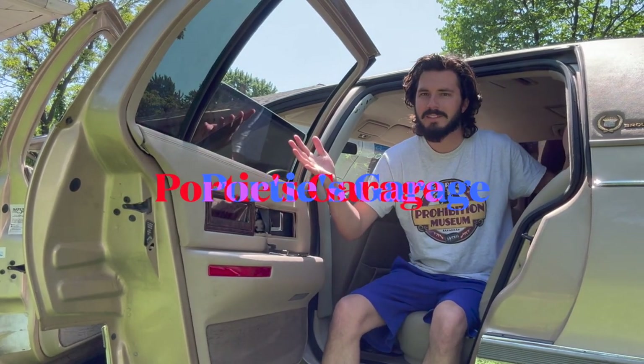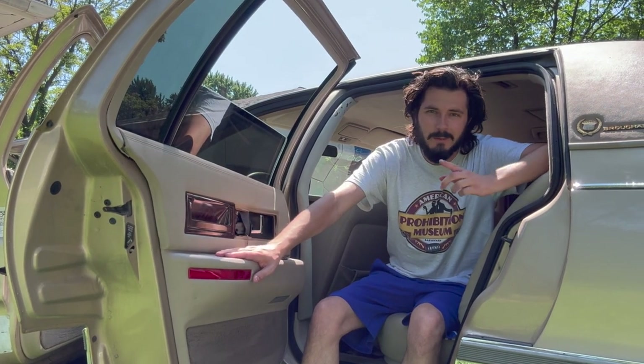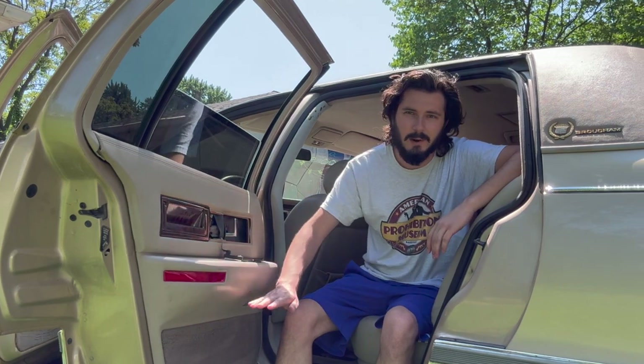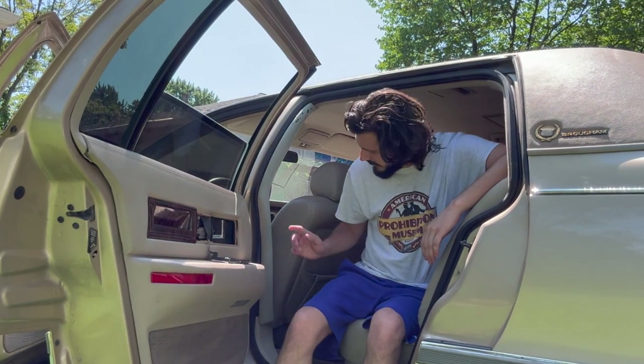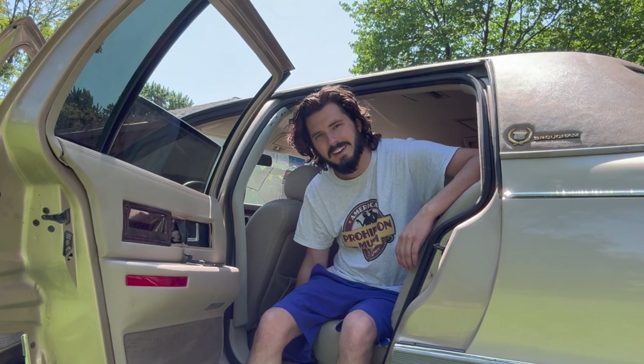Hey y'all, you're watching Portie's Garage. It's the first day of working on the Fleetwood here, and before we really start getting at anything, we got to get this cleaned up. We're going to start from the bottom up with the carpet, bringing this old shag stuff back to life.